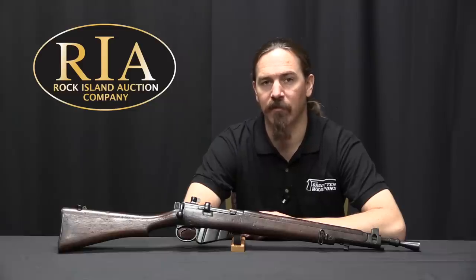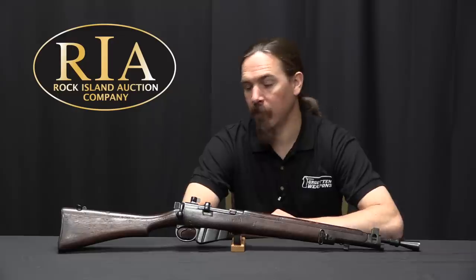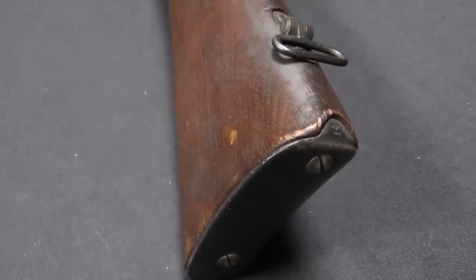Hi guys, thanks for tuning in to another video on ForgottenWeapons.com. I'm Ian McCollum, and I'm here today at the Rock Island Auction Company, where we are taking a look at a prototype Ish'apur Arsenal Jungle Carbine.